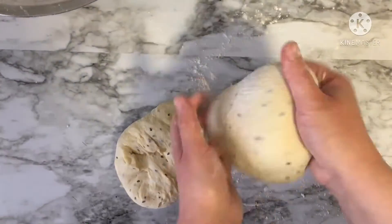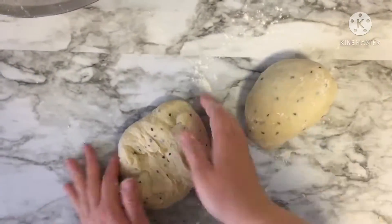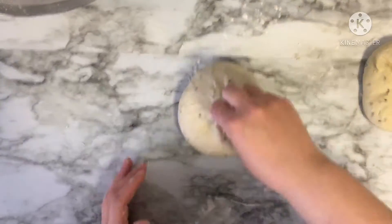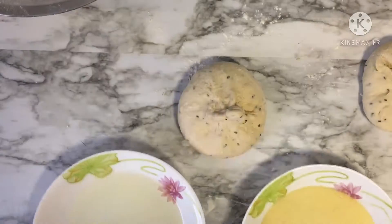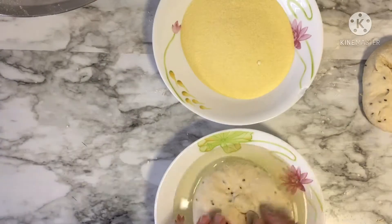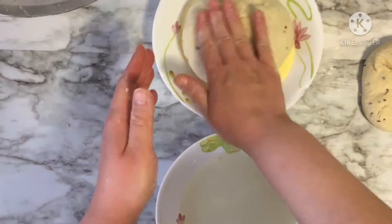Dip your bread balls in oil, then in semolina, both sides. When you put the bread on the tray, open the bread well so that your bread is not heavy and coarse. Continue like this until you have completed all the quantity.